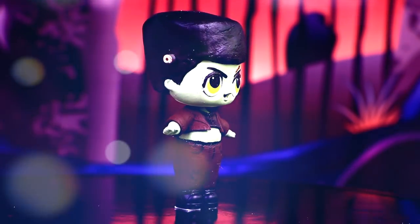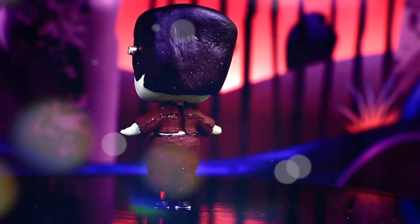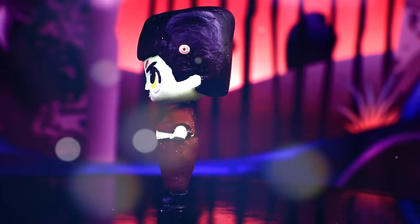This is how our LOL Surprise doll looks as Frankenstein's monster. I think she turned out great — spooky and funny at the same time. Look at her tummy!